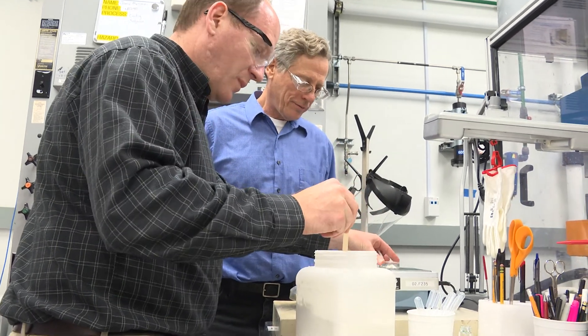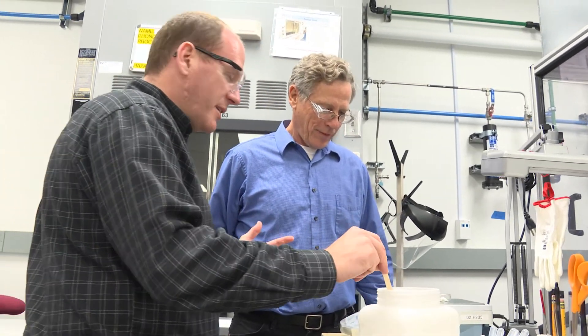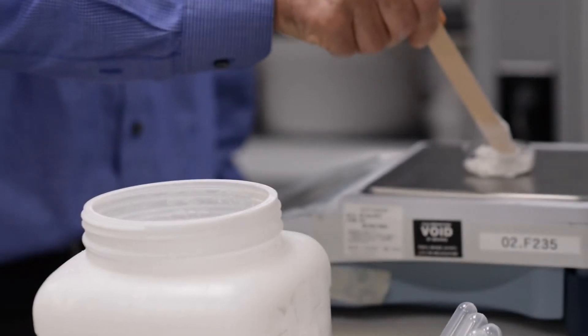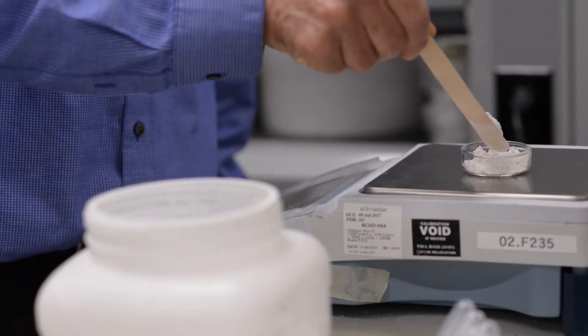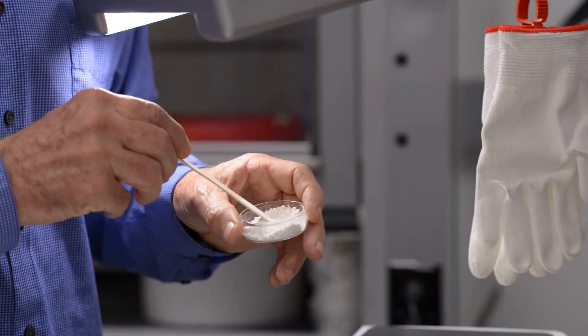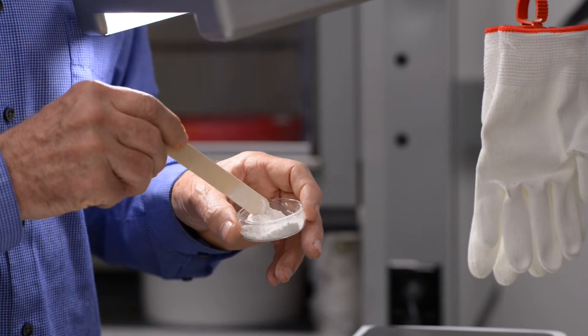We took it the next step further and incorporated the superhydrophobic technology into a powder paint. What was really cool about that is that we were able to keep those same properties but also match the colors of everything that we would want.